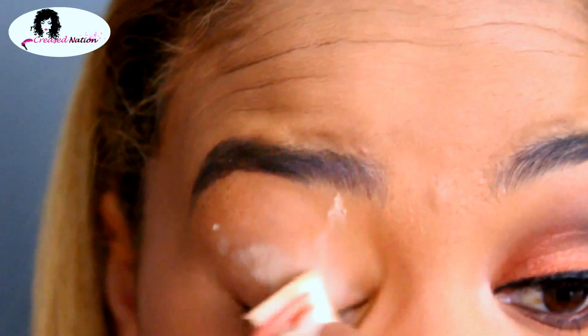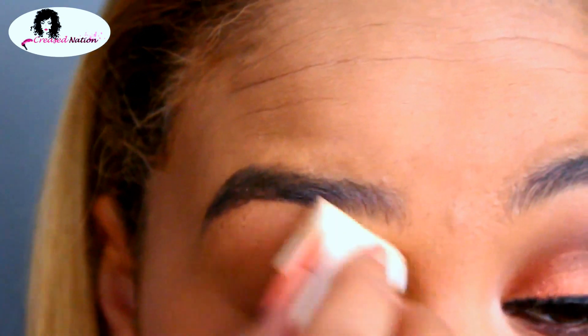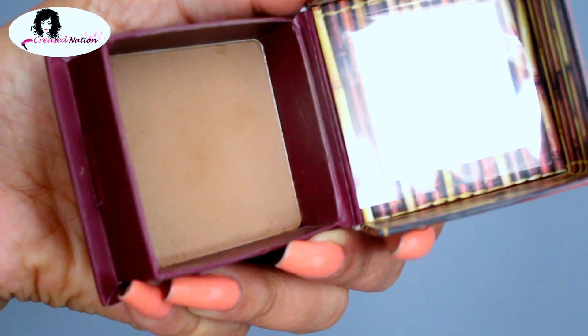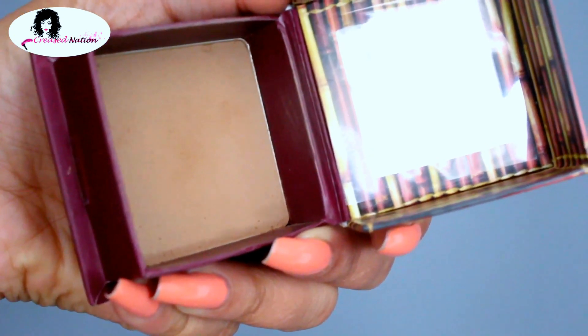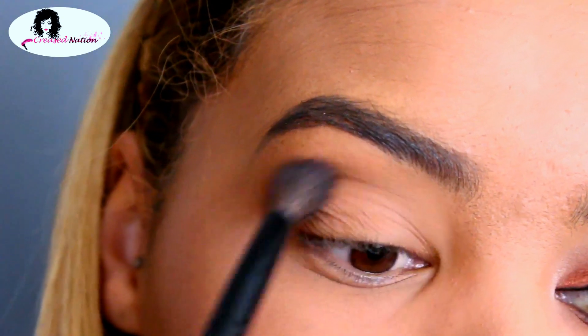To get started on the eyes, I'm using a loose powder and just setting my lids with some powder for ease of blending my eyeshadow. Starting off with Benefit Cosmetics Hoola Bronzer, using a fluffy blending brush and placing this in my crease as the transition shade.